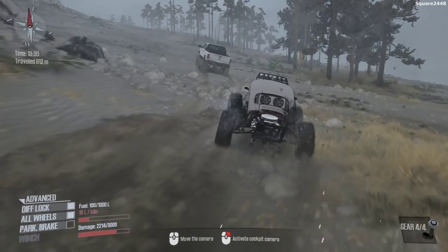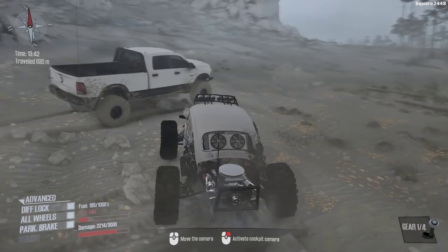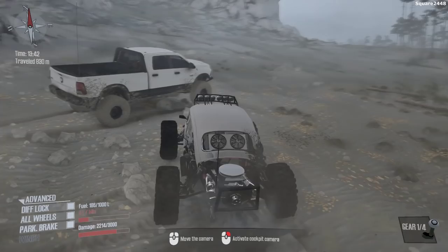We'll have to bring it back over to the repair shop, but I hope you guys enjoyed today's Spin Tires Mud Runner video with the 1969 VW Bug and the 2012 Ram Cummins. Thanks for watching, have a great day, and subscribe for more!